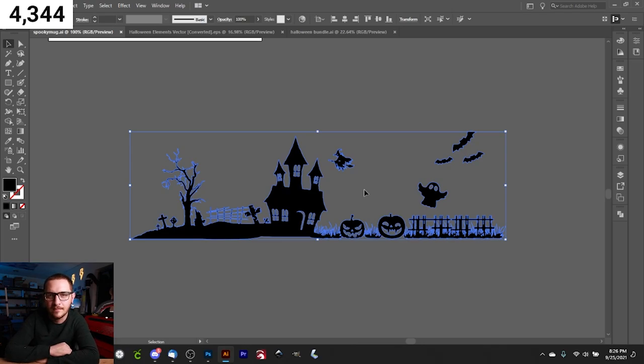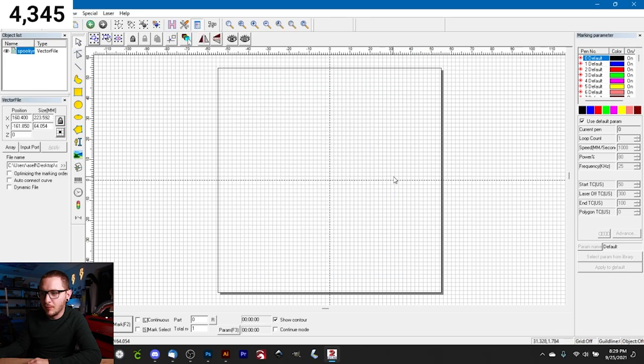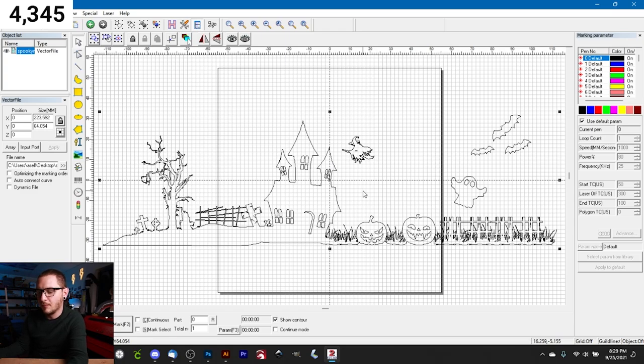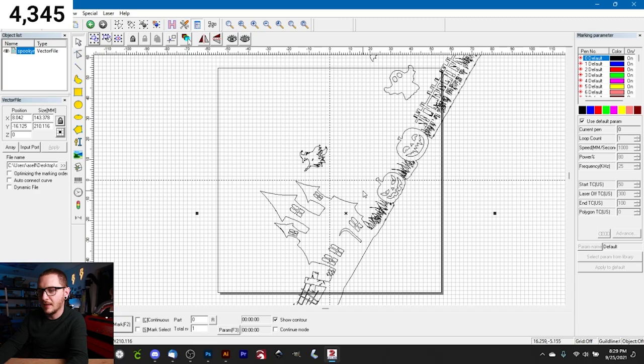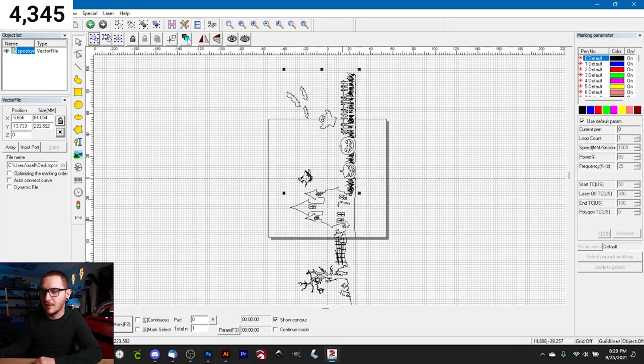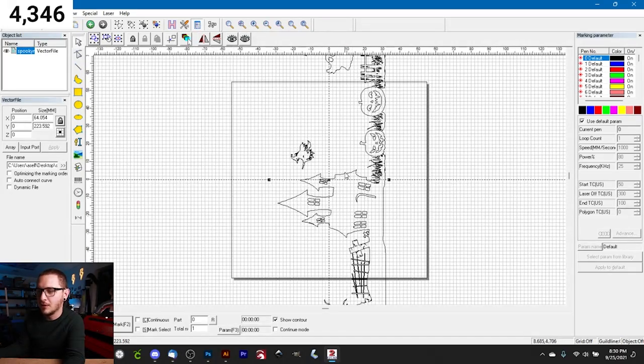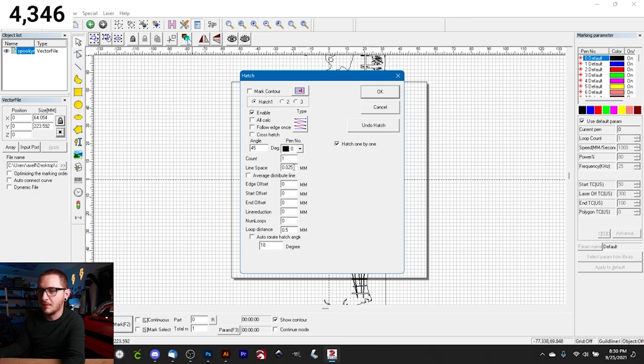In EasyCad, import our artwork, hit C to center it, then rotate it sideways — the top of our mug in the rotary is on the left, so make sure the top of the graphic is on the left. We're not resizing it to fit because the rotary does that work for us. Then we hatch it: 0.025 mm spacing, no cross hatch, hatch two turned off, angle set to zero degrees for perfectly horizontal lines.